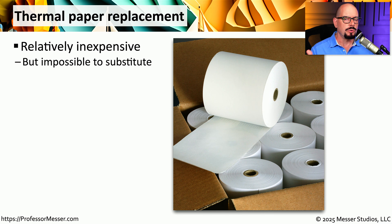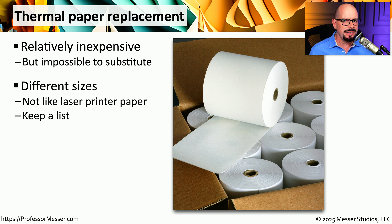If you're using a thermal printer, you don't have to worry about ink, and you don't have to worry about toner. But you do have to worry about the paper that you're using. The paper inside of a thermal printer is designed to work for thermal printers only — we can't use paper from an inkjet printer or a laser printer. There are also a lot of different sizes of thermal paper, so you'll want to make sure the thermal paper you're using is specifically designed for the make and model of the printer you're using.